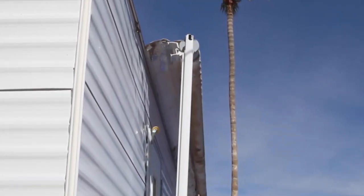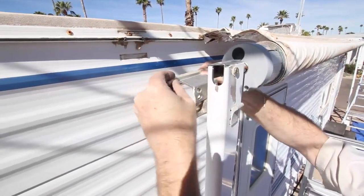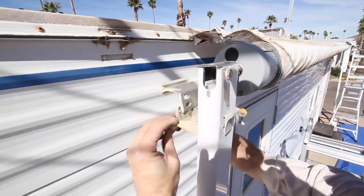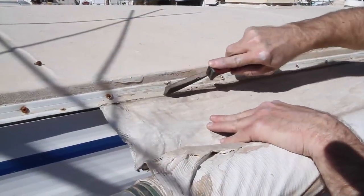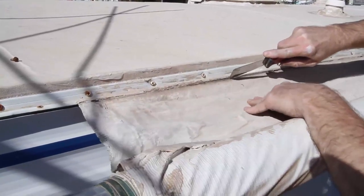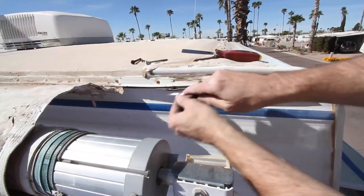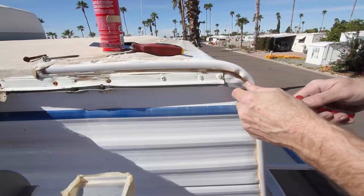This is what your awning should look like now, with both arms resting on the ground so that the fabric is unrolled about a foot or so. Before sliding the awning off the RV, put some electrical tape or masking tape on the upper awning brackets to make sure they don't scratch the side of the RV. If your awning is really old like this one, you may need to use a sharp edge to cut any old sealant away that connects the fabric to the track.